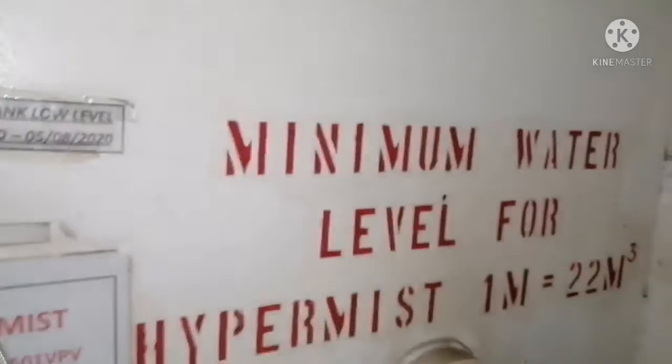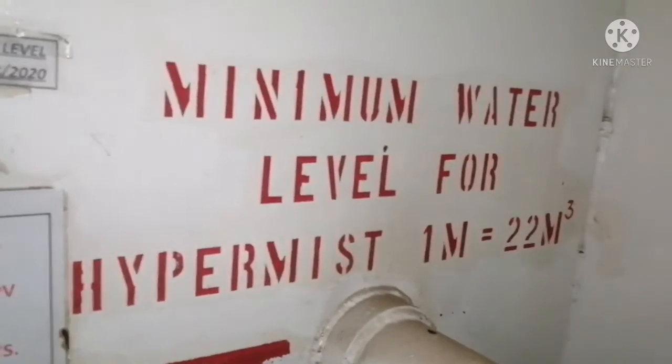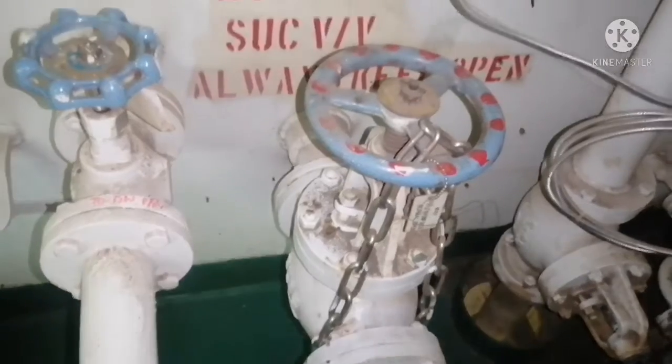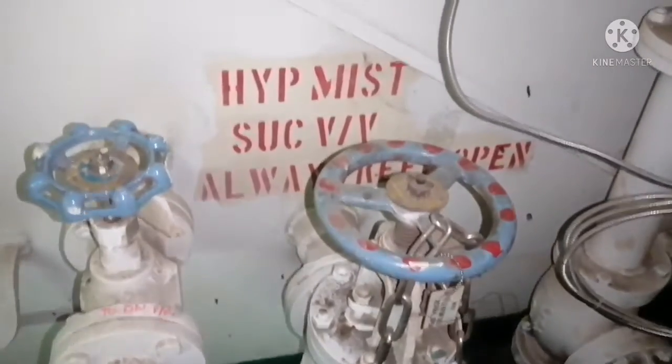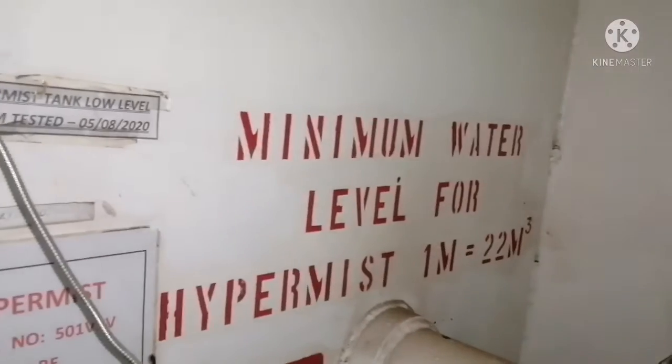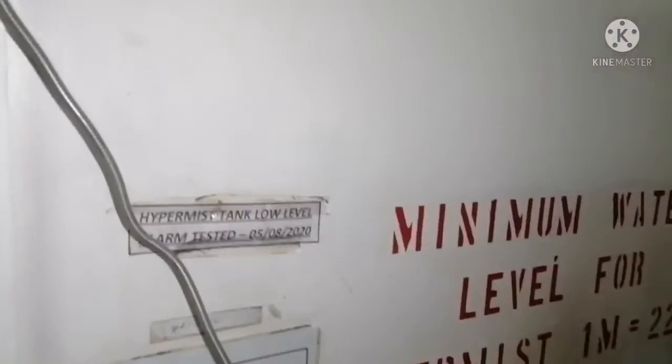This freshwater tank has a gauge to monitor the level and it should always be tested for the tank low level alarm. The minimum water level for the hypermist system should always be maintained — for this system it is 22 cubic meters. The suction valve for the hypermist pump should always be kept in the open position and it has to be locked so that no one can accidentally close it. This system is always taking suction from the freshwater tank.